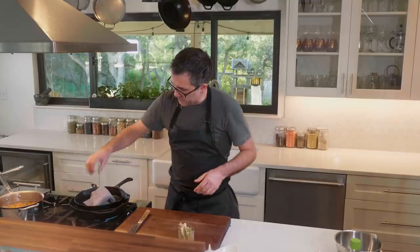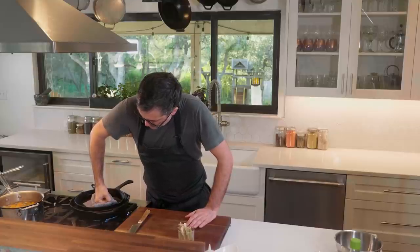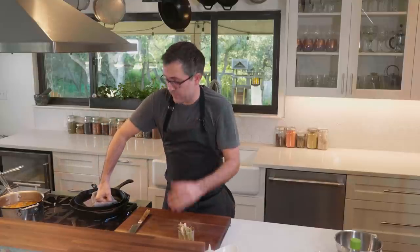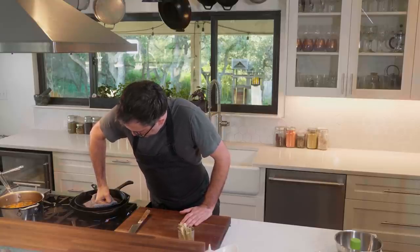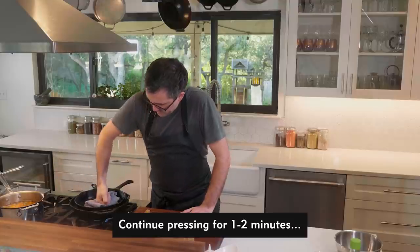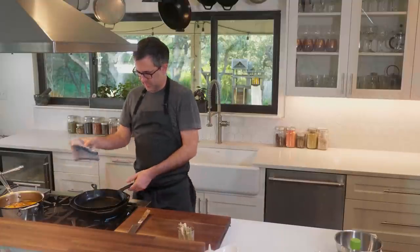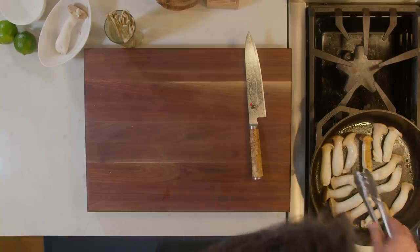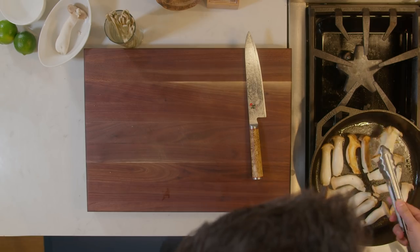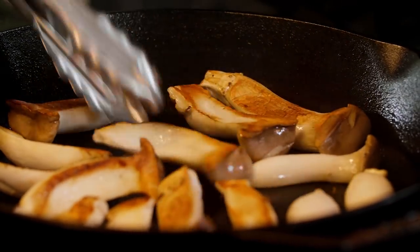With this pressing method, you wanna grab a towel and then just go ahead and slowly press. What you're doing is condensing the fibers and releasing a lot of liquid from those mushrooms. I'm gonna check those out and wipe the bottom here. Let's check on that color — that's looking nice. I'm gonna flip all these over to get some really nice color on the bottom.